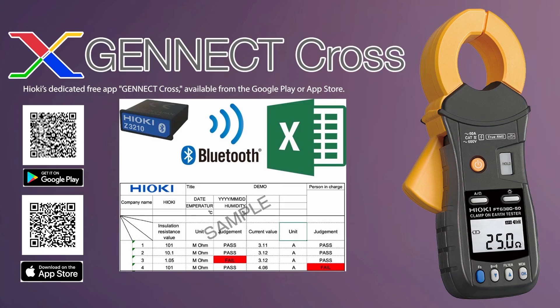And that is all I have to share for the Excel Direct Entry function using the HID function on the FT6380-50. Thank you very much for your kind attention.